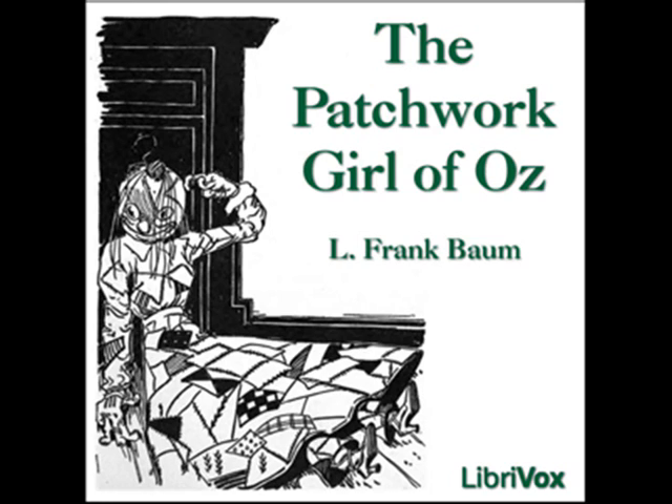Gold is the most common metal in the land of Oz, and is used for many purposes because it is soft and pliable. The woman had cut a slit for the patchwork girl's mouth, and sewn two rows of white pearls in it for teeth, using a strip of scarlet plush for a tongue. This mouth Ojo considered very artistic and lifelike, and Margolot was pleased when the boy praised it.